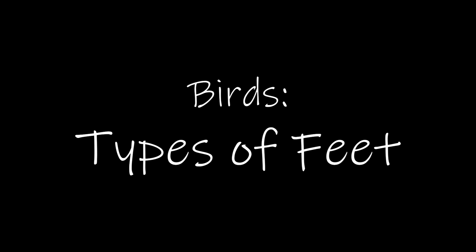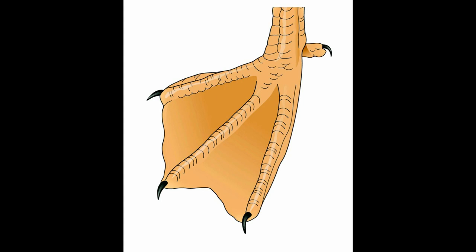Now we're going to talk about feet. The first type of foot is a webbed foot, which is usually used to swim. In the picture you'll see there's webbing — skin between the toes — and what that skin allows the bird to do is swim quickly through water. If they didn't have that skin between their toes, they wouldn't be able to swim as fast. Most birds that live in water have webbed feet.